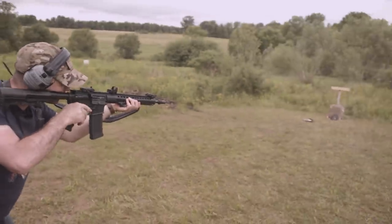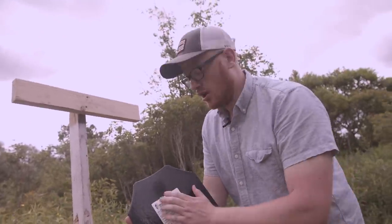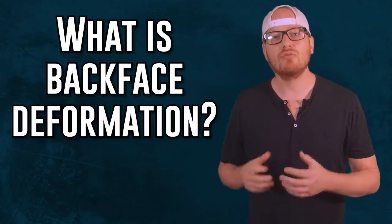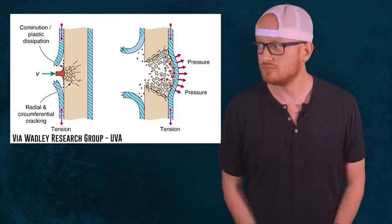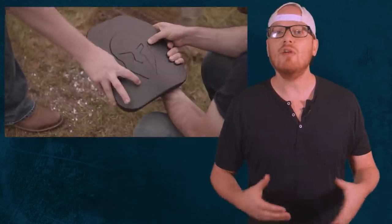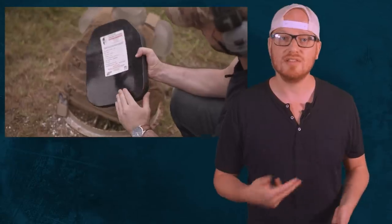So let's start with modern steel core plates. There's hardly any deformation — absolutely nothing, no deformation whatsoever. Back face deformation is the protuberance on the backside of an armor plate. For the grunts in the back — myself included — that would be the bump on the side of the plate pressed up against your body, caused by a round's impact.